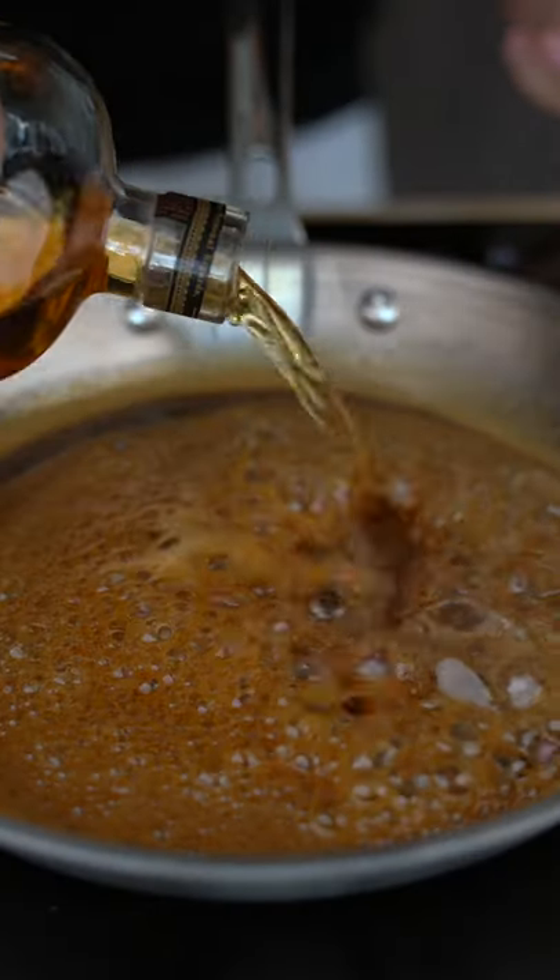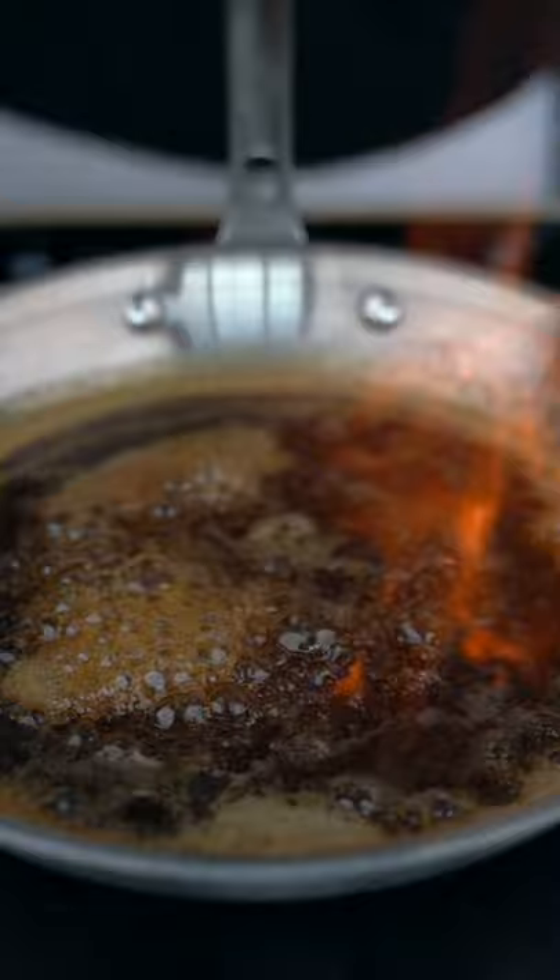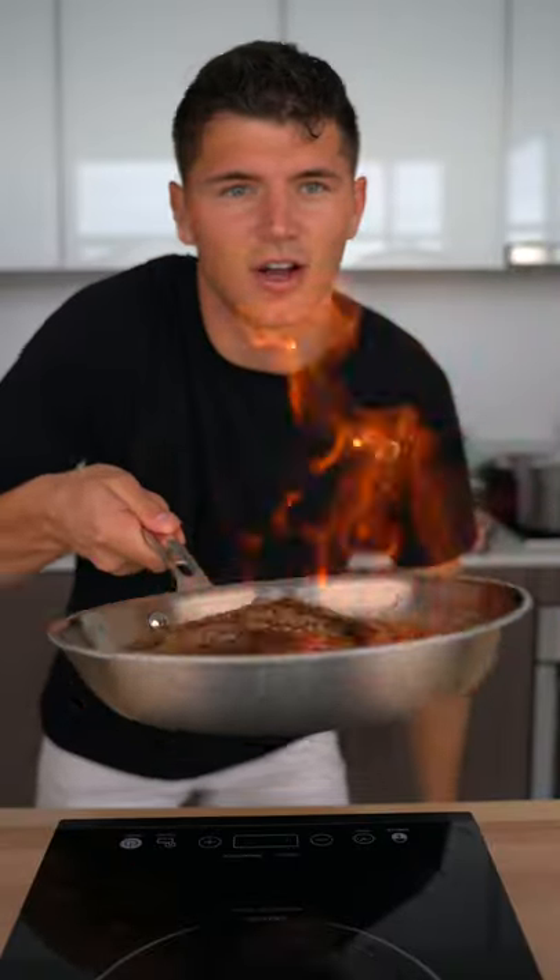Once the sugar's dissolved, add a splash of whiskey. Light it up. Don't be scared. Just shake it till the fire's gone.